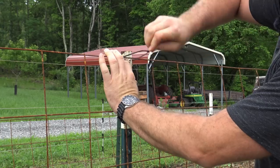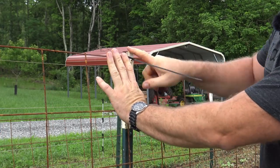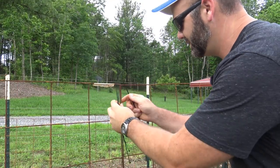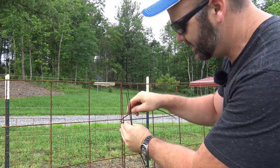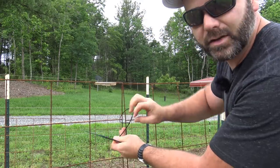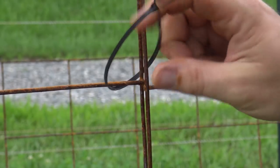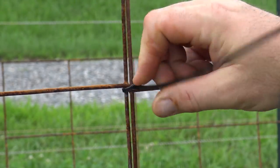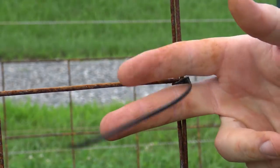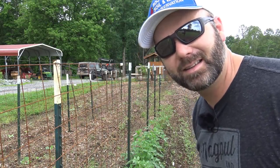Slide your zip tie on, holding your fence panel in place, and just snug it up tight. If you get to a junction where two pieces come together, you can always zip tie those two together. I like to criss-cross over the line — I cross up these two right here and zip them together just like that, then come back and snip that. I'm just going to get busy and go right on down the line, zip tying these things up.